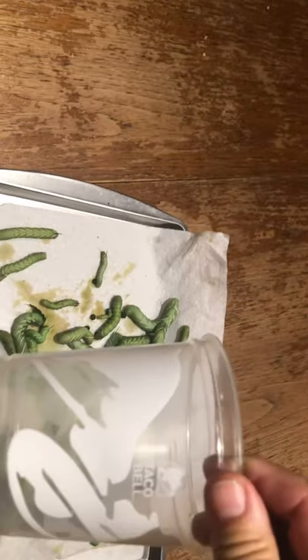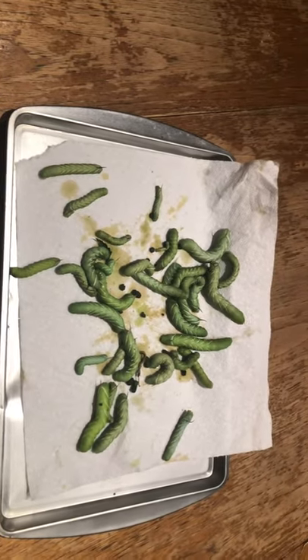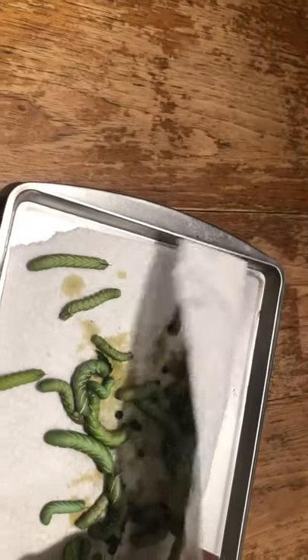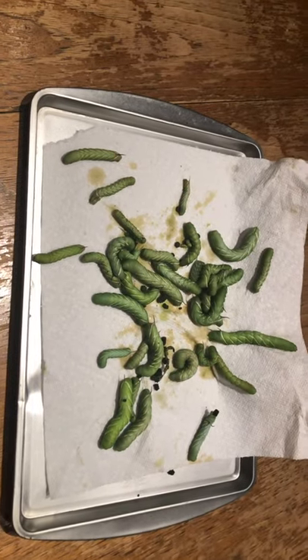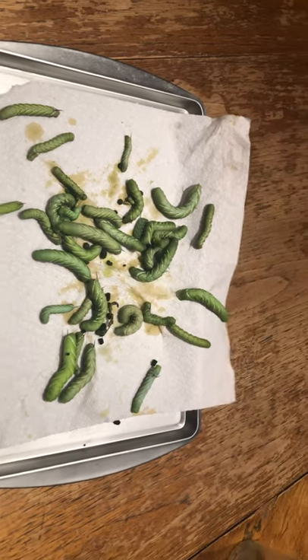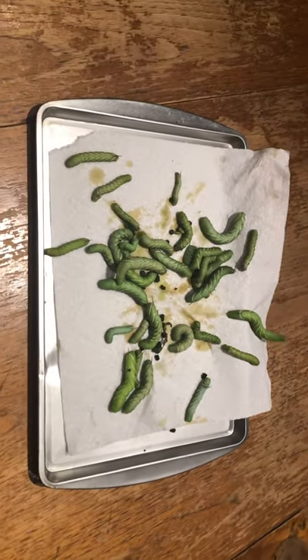I'm going to put these back in the old Taco Bell cup, and tomorrow I will see if my chickens are happy with me. The one I threw out there today — I think they were scared of it because the thing was so stinking big. Hopefully these big ones here don't scare them again. Get yourself a UV flashlight and go on a hunt.